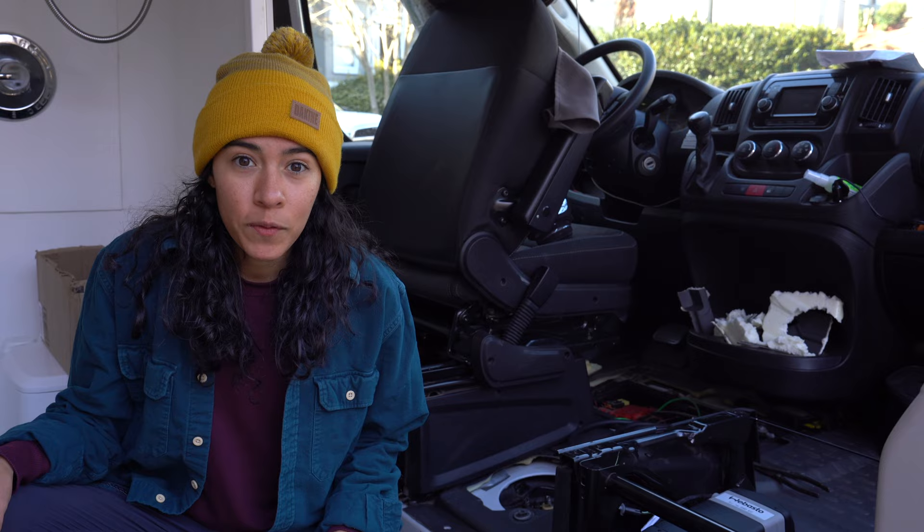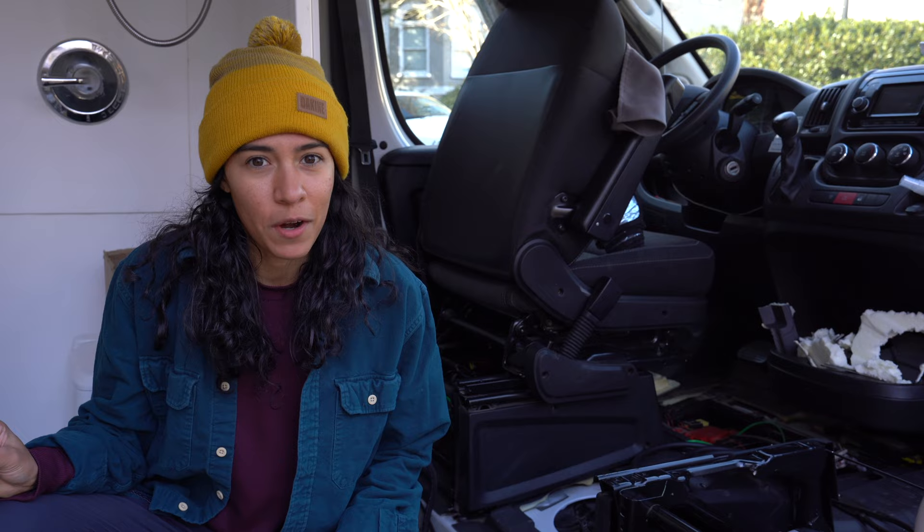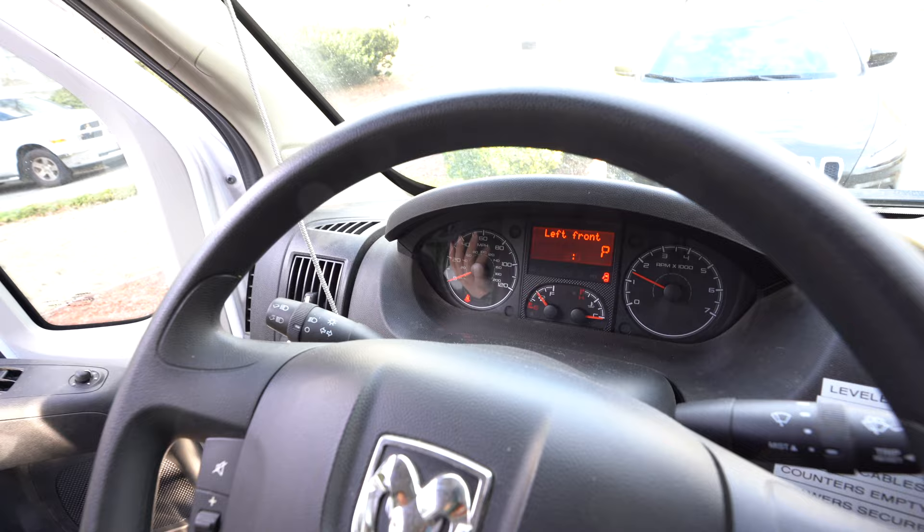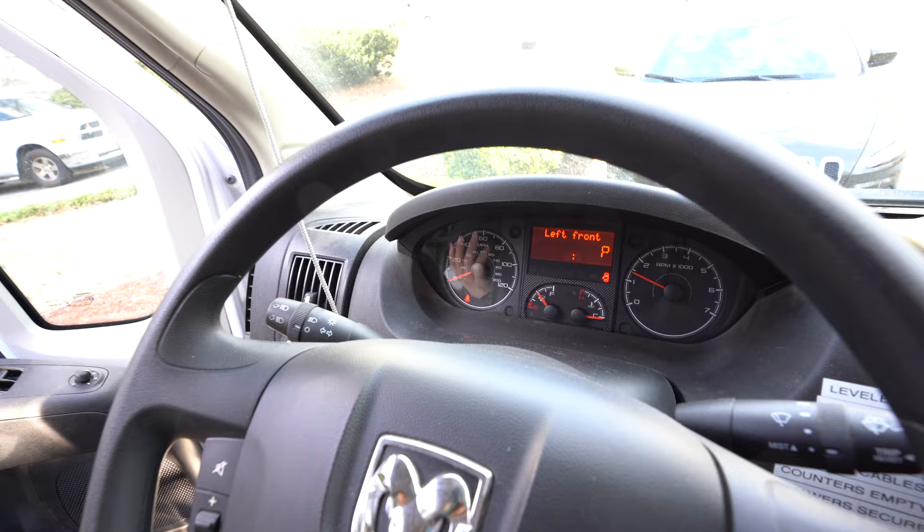Now let's get that swivel seat on, plug everything up, and hope we don't get any airbag lights. No random lights came on — and we do have the sliding door open, so that makes sense. Success. We did it. Monster under the bed, clocking out.